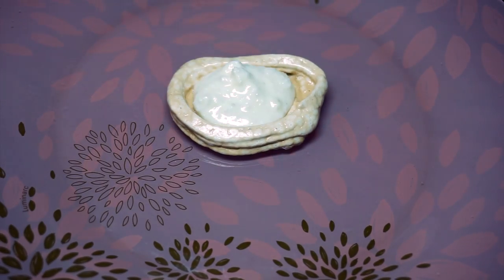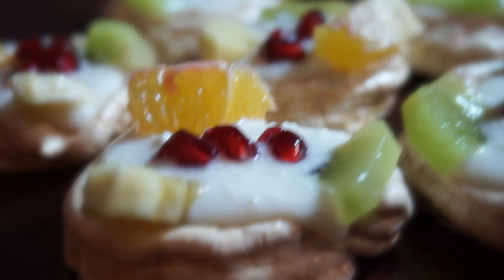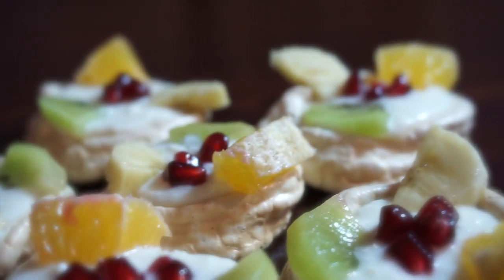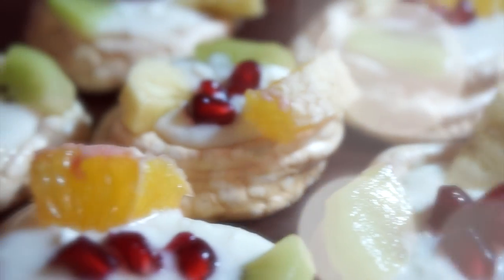Time to put our dessert together! Fill the meringue cup with the cheese mixture and decorate it with any kind of fruits you have. Here we go! I'd suggest you serve these desserts right away or keep them in the refrigerator to prevent the meringue cups from getting soft.